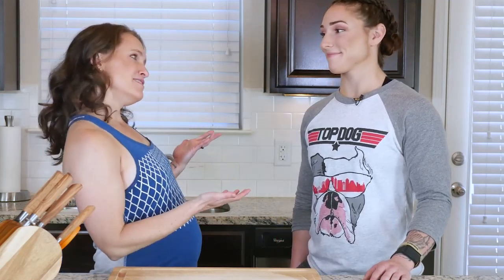Hey y'all, today I have Bethany Shadburn here in the kitchen with me. Bethany is a CrossFit Games athlete, which is pretty freaking awesome — means she's strong and really fit. She is actually going to be doing the cooking today. Don't worry, I'm gonna walk her and you through the recipe like always.